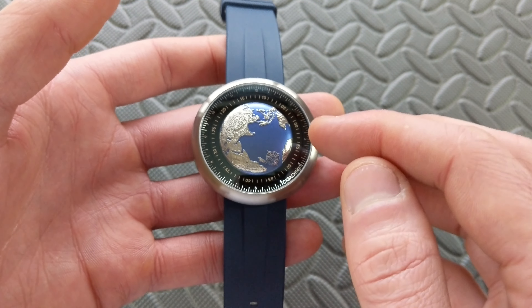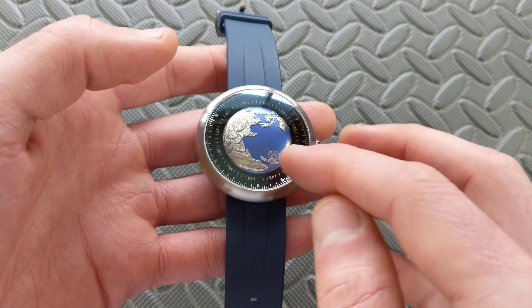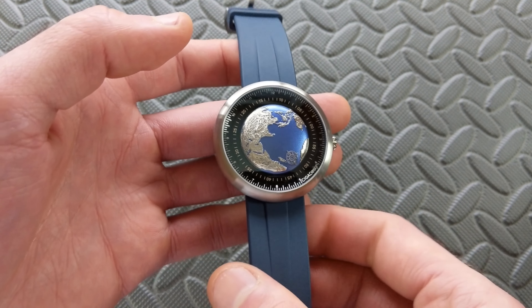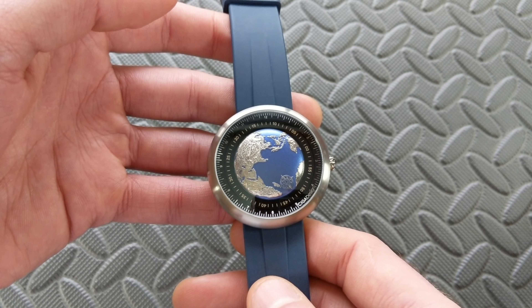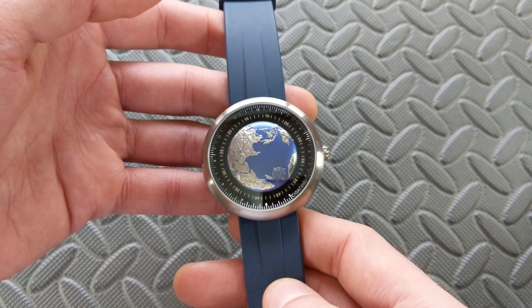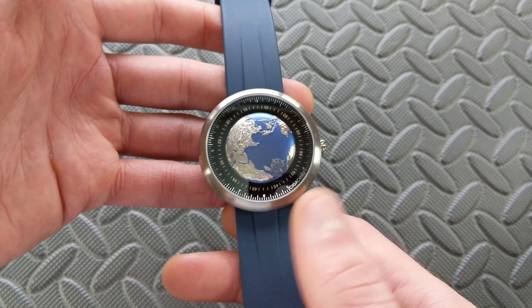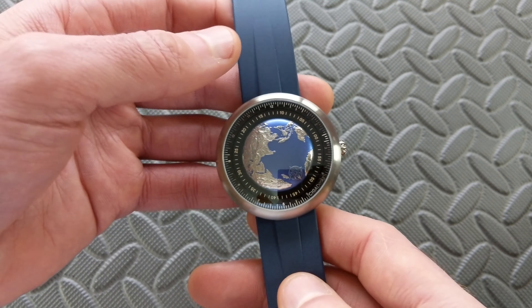Back to the crystal — this does have inner AR coating, though as we talked about, you can't really do too much to stave off all of the glare when you have a dome crystal like that. The water resistance is fairly low at only 30 meters or 3 atmospheres. For the style of this, it's not one that you're going to want to jump into a pool with anyways, so I don't think that's too bad. I would have preferred 5 or even 10 atmospheres, but I understand with the design and construction, there's only so much you can do.